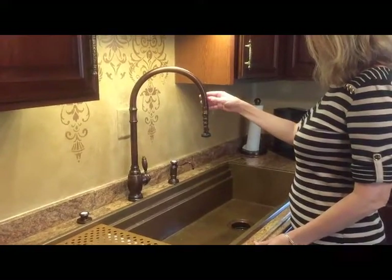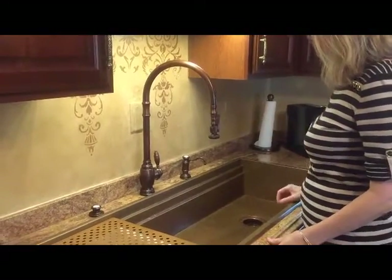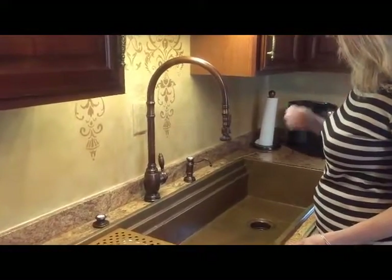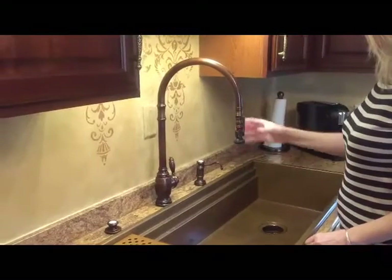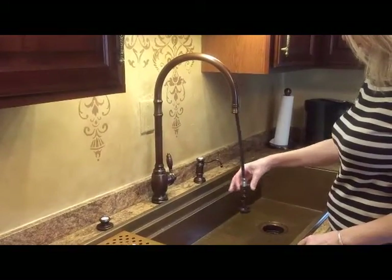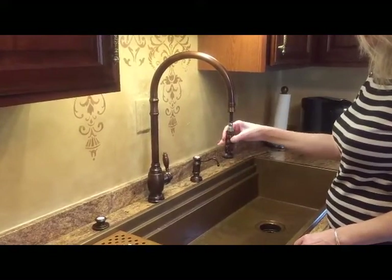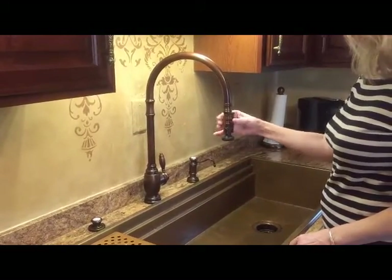Debbie and I are going to give a quick demo of the Waterstone faucet suite — this is the model 5500. If you notice, the pull-down spray will be perfectly balanced; it will stay exactly where you leave it no matter what position it's in, but when you put it up in the home position it locks in place.